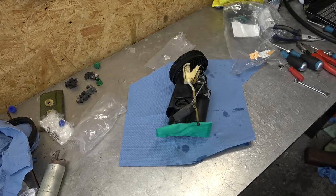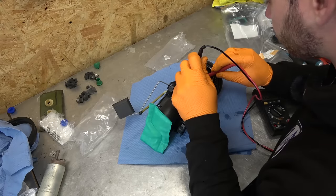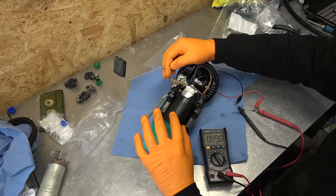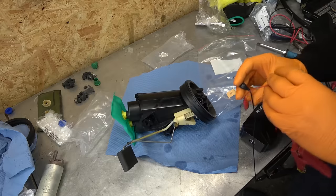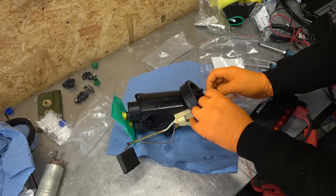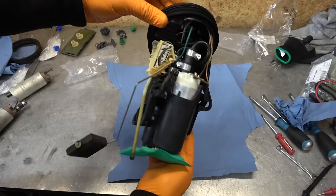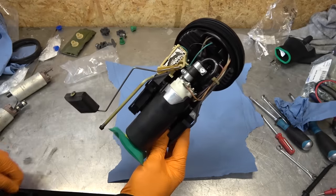Now verify everything is working. I'm going to check continuity of all wires to make sure there are no problems. Moving the float changes the resistance — that's what gives the fuel level reading, which also confirms the fuel sending unit is working fine. Testing the fuel pumps now — just want to hear them buzzing. That's all we need to hear. That is one fuel pump assembly fully rebuilt. A new one from BMW costs around 700 euros; all of this was around 150 — really good cost saving with fresh components.